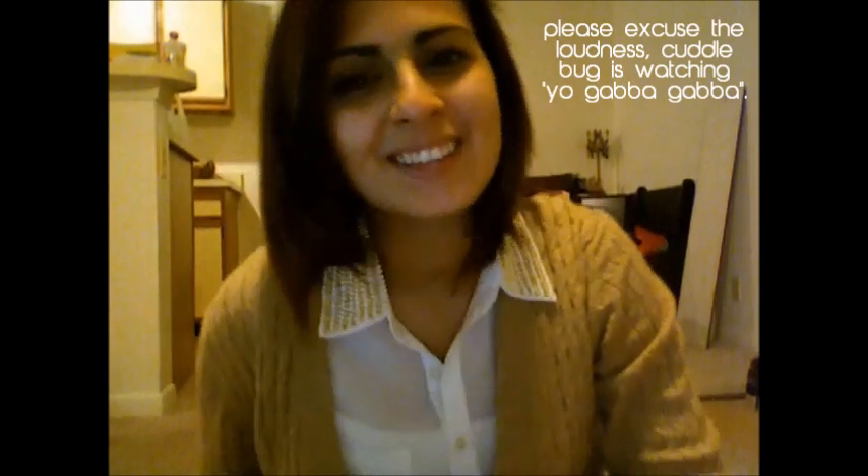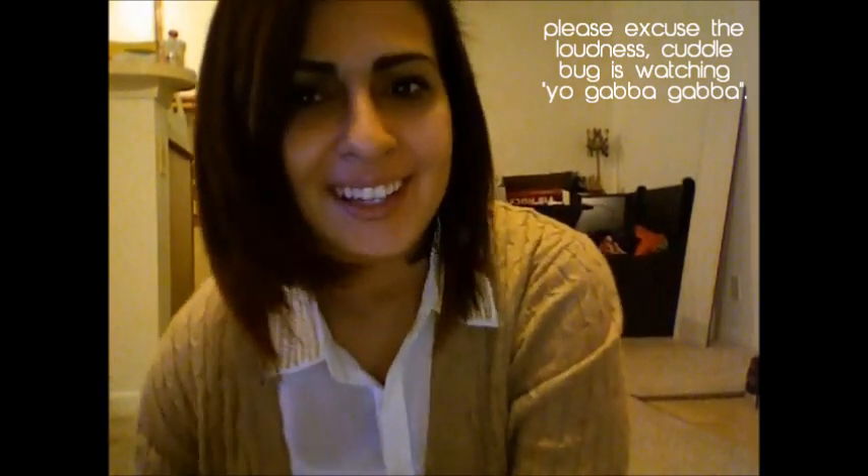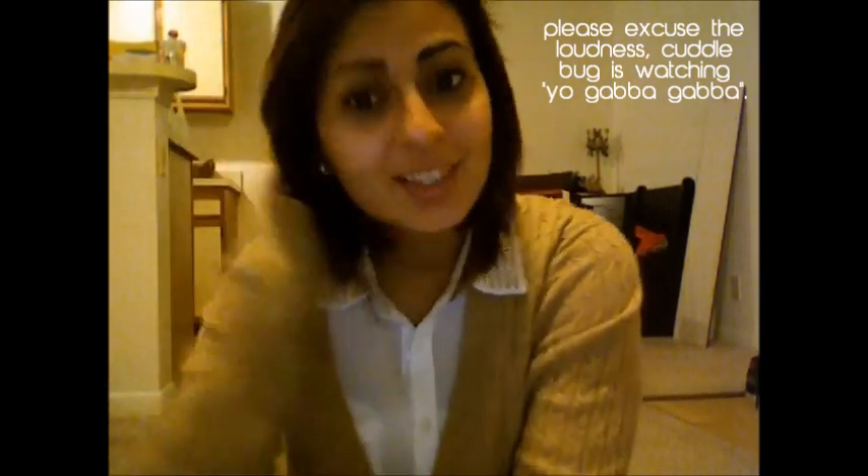Hey guys! How are you mamas doing? Hope everybody's doing great. So today I'm going to be doing a what's in my diaper bag video, featuring the baby who's going to be touching and playing with all sorts of stuff while mommy talks to a camera. So this is going to be a what's in my diaper bag. Let's get started.